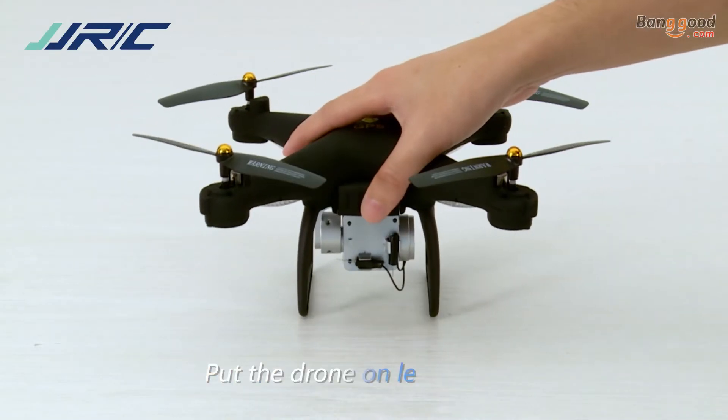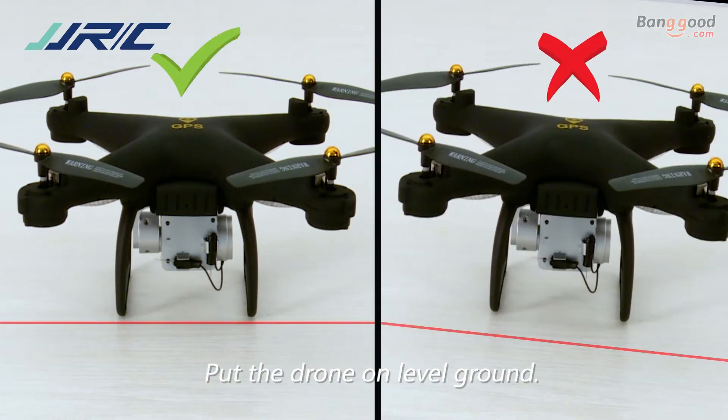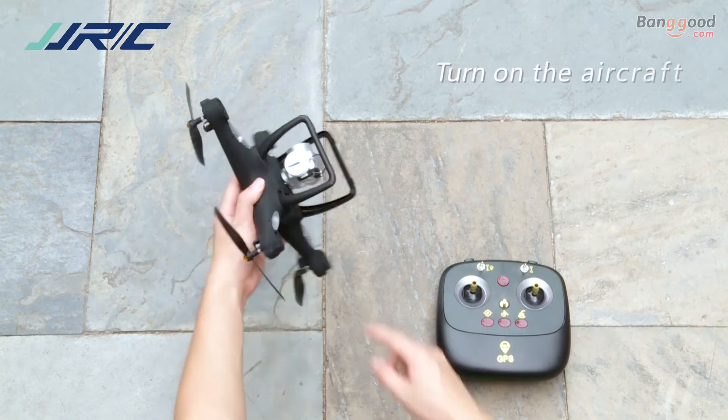Place the drone on level ground. Fly the drone in an outdoor spacious environment.